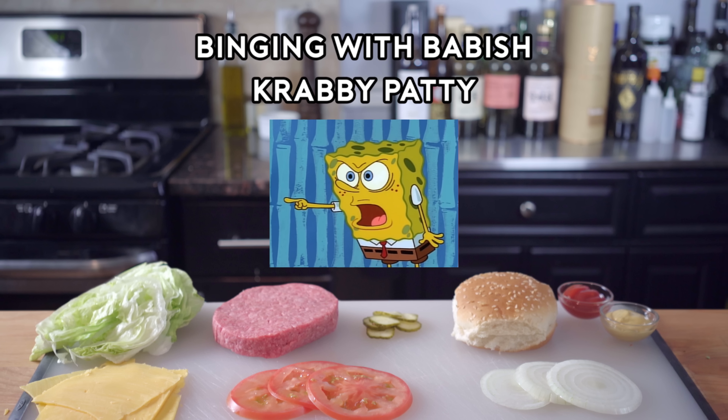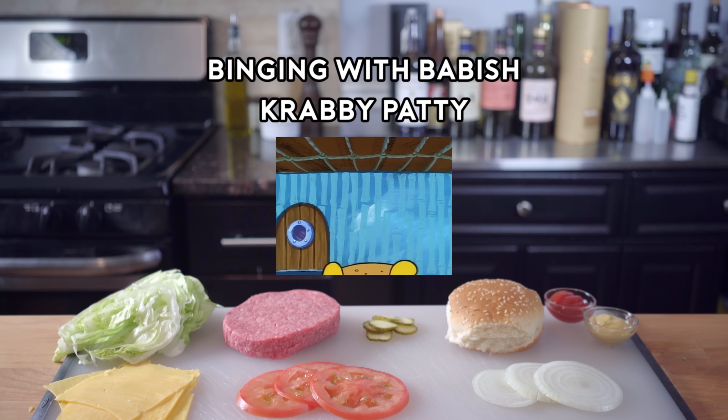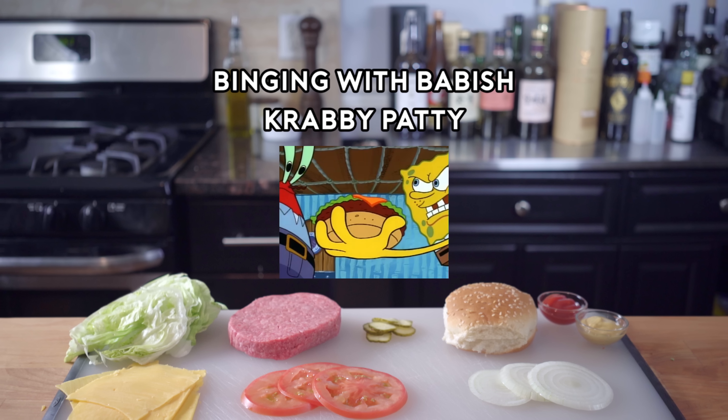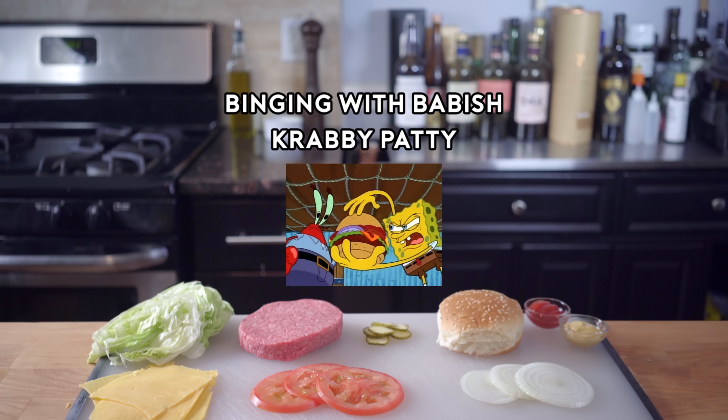Don't you get it, you crustaceous cheapskate? I can't make a double Krabby Patty with the works! I can't put a patty on a bun with lettuce, cheese, onions, tomatoes, ketchup, mustard, pickles, and top bun together in that order!